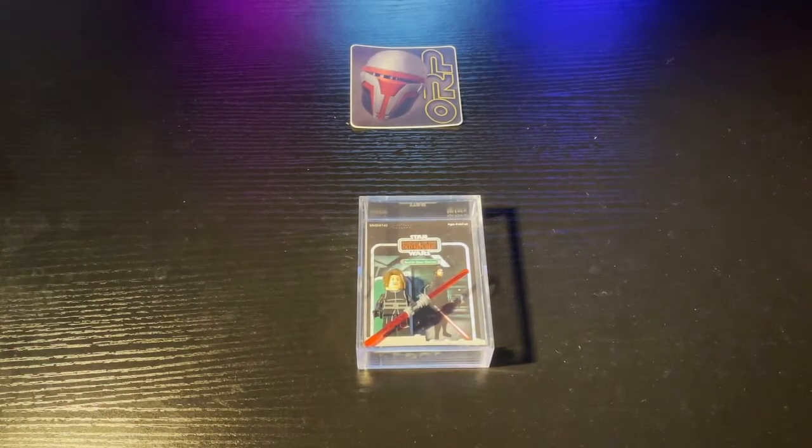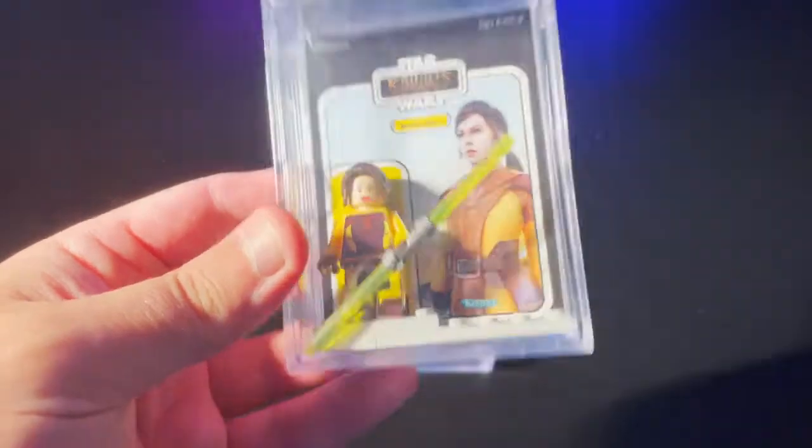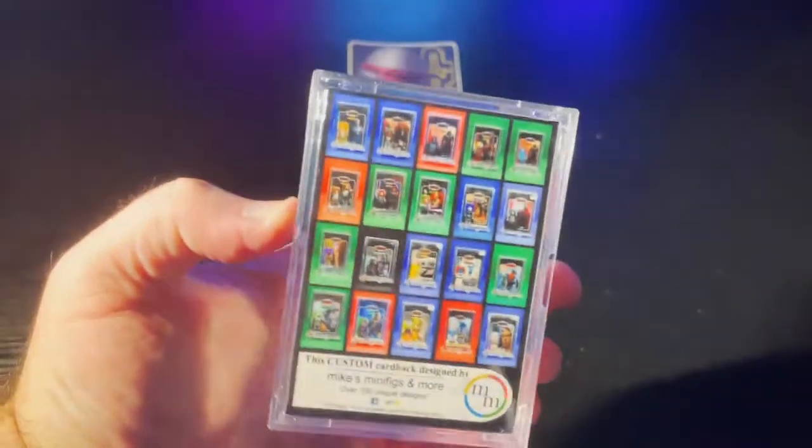Then to go along with dark side Bastila, we got light side Bastila there in her yellow outfit — looks awesome. Same kind of deal on the back of that one.